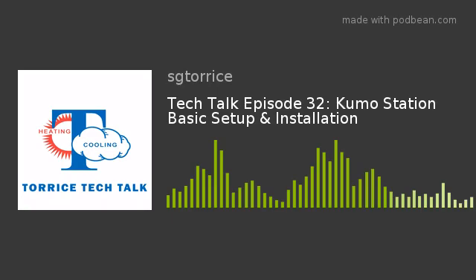Thanks for coming on the podcast. We've talked about internet connectivity setup, Kumo Cloud setup, and wireless interface setup. Today, we're finally going to get to the Kumo Station setup. Just as a reminder, prior to Kumo Station setup, you want to make sure your Wi-Fi network is on the 2.4 gigahertz with a separate password, as we talked about in our previous podcast on Wi-Fi setup.